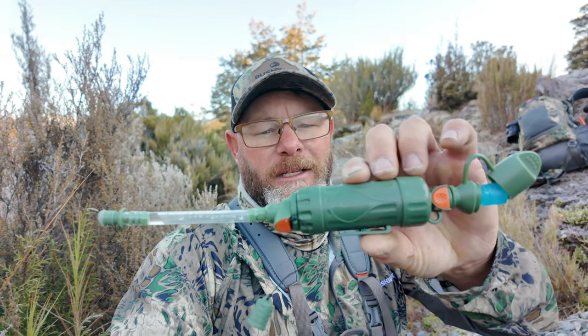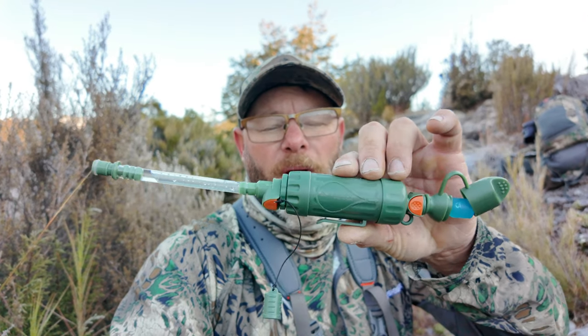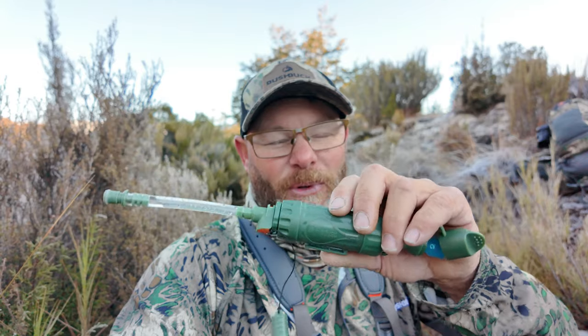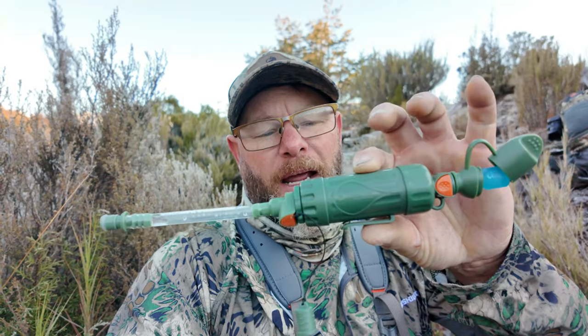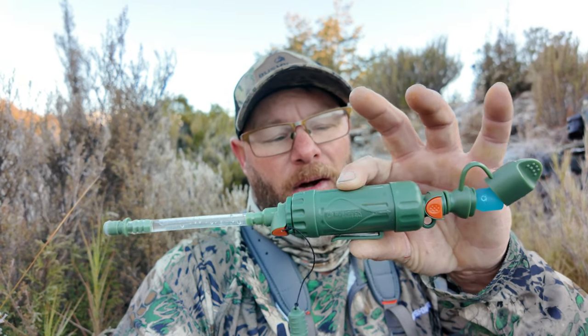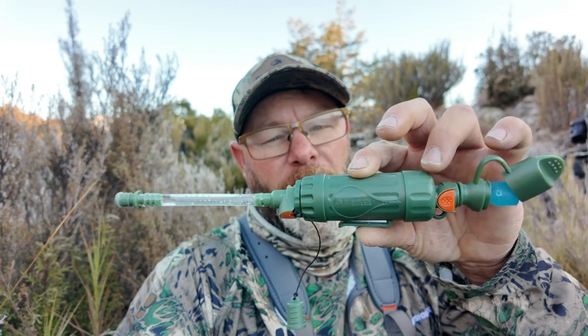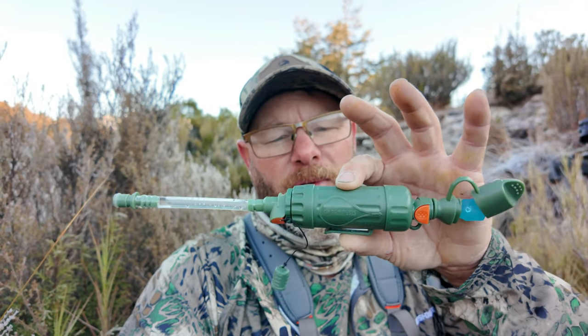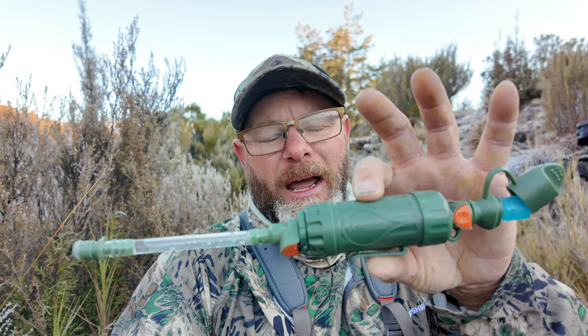I splashed out and bought the 99 Pure attachment for it, and this is that puppy here. This is a filter that will filter out 99.9% of all the nasties in our backcountry water. Back in the day when I was young you'd drink out of any creek or puddle and it wasn't an issue, but now with all the sprays and everything going on it seems to be a major issue. It has a carbon filter in the middle which takes out E. coli, Giardia, and all those nasties, and it also has a solid filter at the top which removes heavy minerals, iron, and other things you don't want in your water.